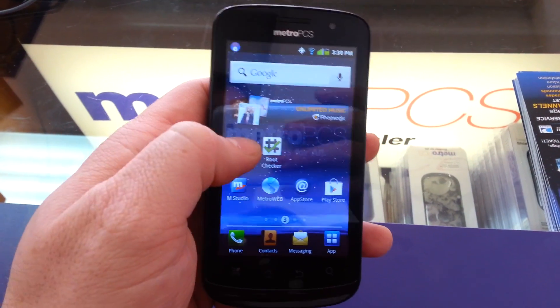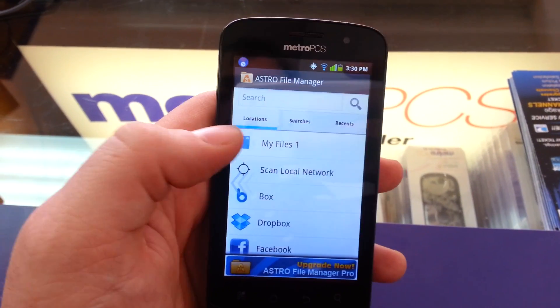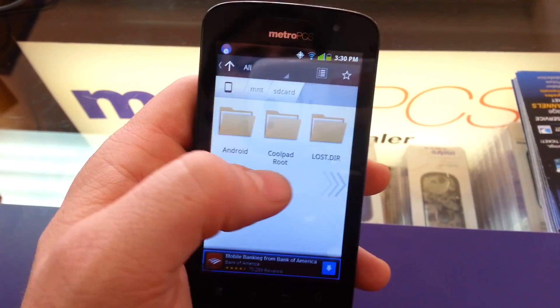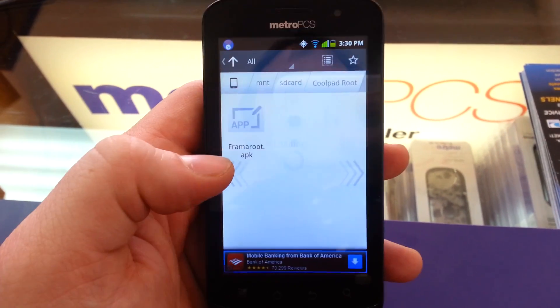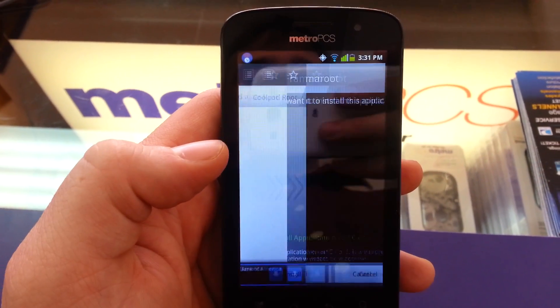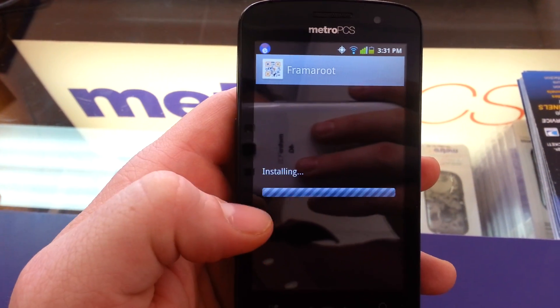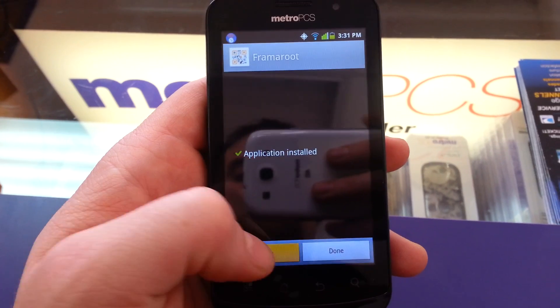Which I've already done. So we open Astro File Manager, go to My Files. I've made a folder on my SD card called CoolPad Root, and there's the APK. Click on it and install it.